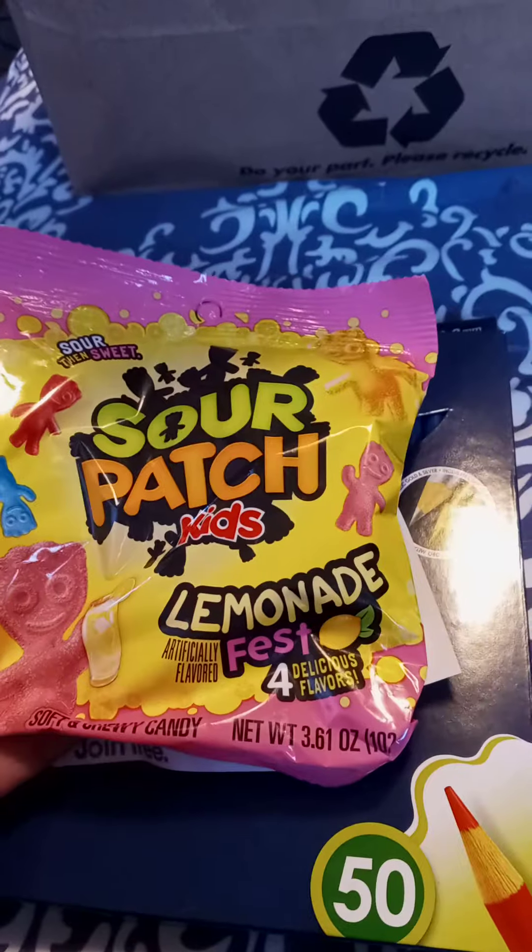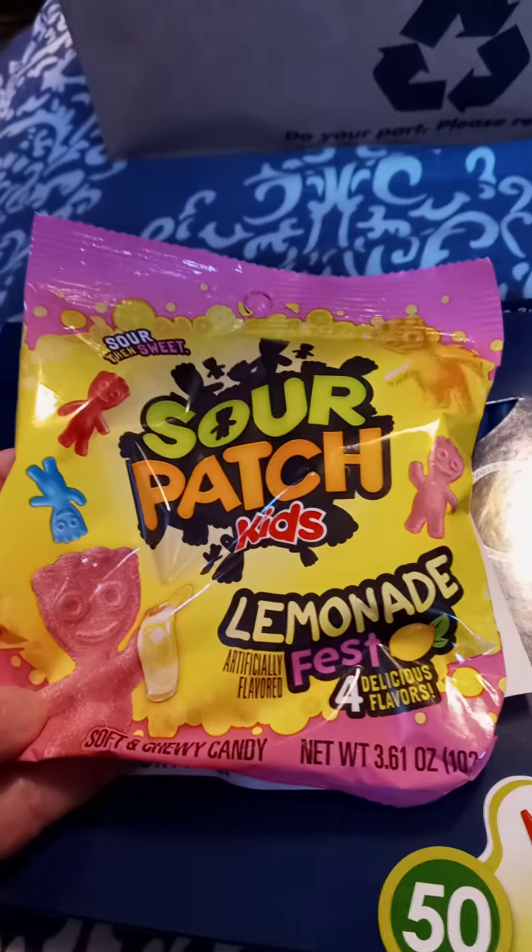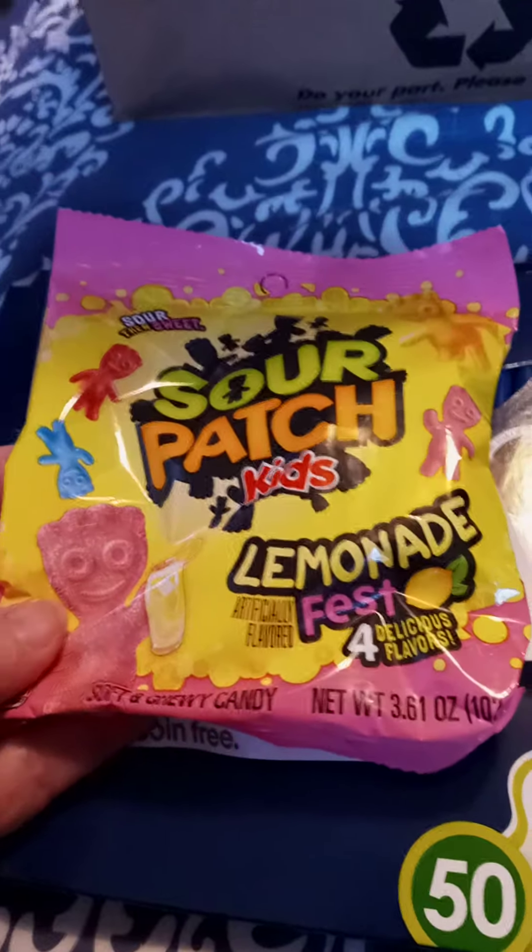So this is the Dollar Tree bag for this week, a little bit more than usual because we needed stuff. They felt big — my kids love the sour patch. This is lemonade and it was pretty good, apparently they liked it.